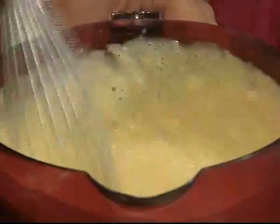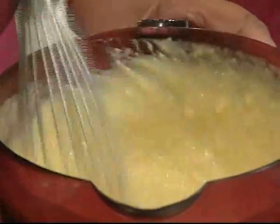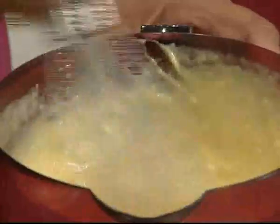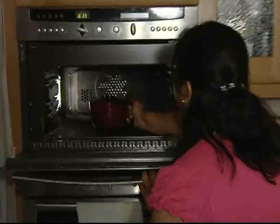The lumps need to be broken. You have to break them — with a whisk it helps to break the lumps. But very importantly, do not use an electric whisk, otherwise it will start sticking together. And then now we'll cook for 2 more minutes on high heat.